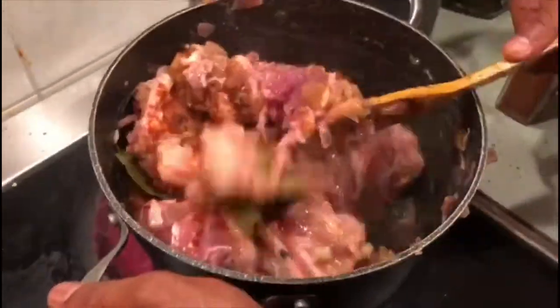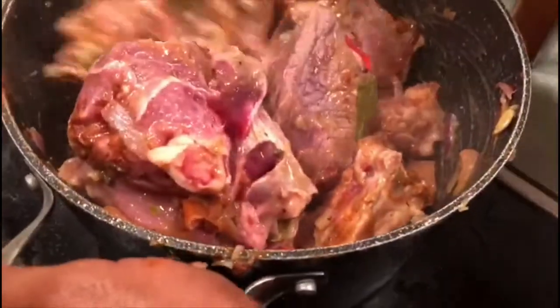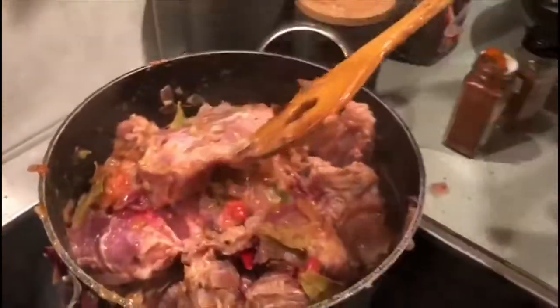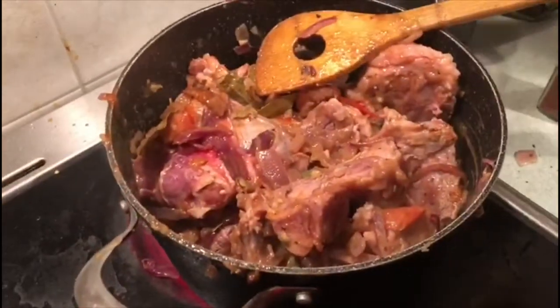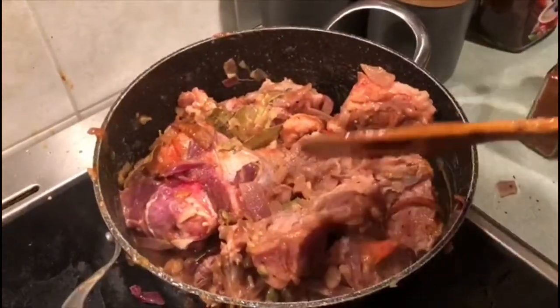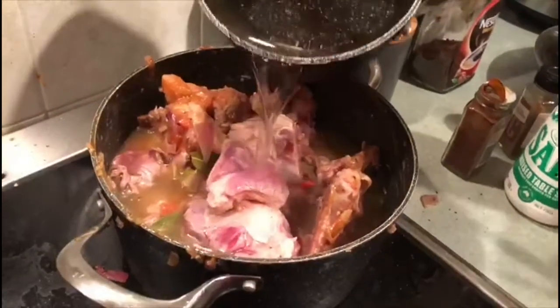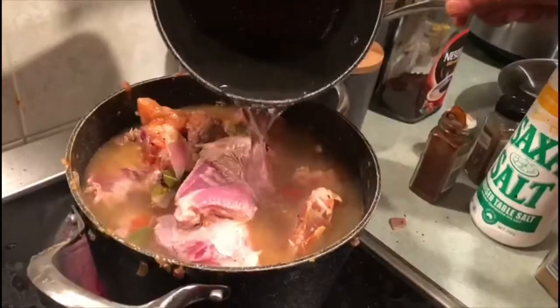I've added all my spices — I'm going to give it a good mix to make sure all the spices are well coated with the meat. The meat is going to be really juicy and your friends and family will love this dish. Make sure you use the best quality rice — I use Watani, which is a very premium basmati rice with a very long grain, and it tastes absolute magic. I'm adding three cups of water, making sure all the meat and bones are covered.